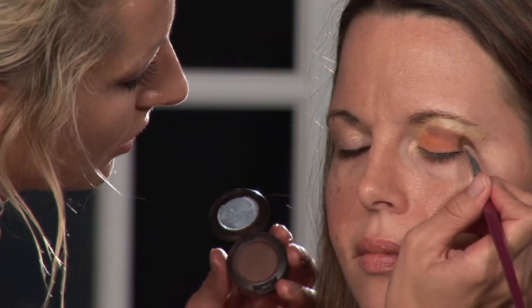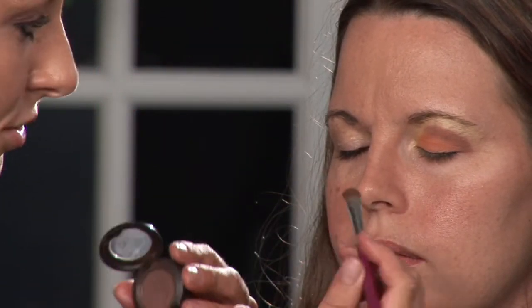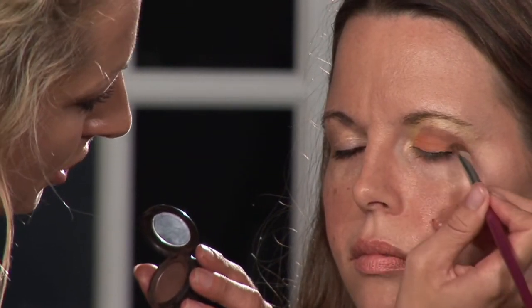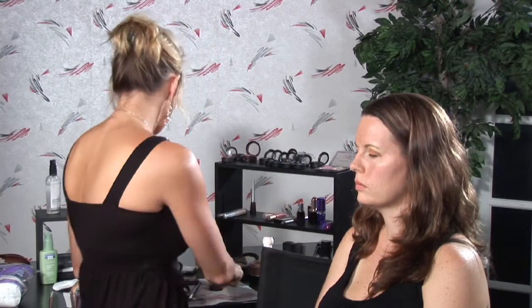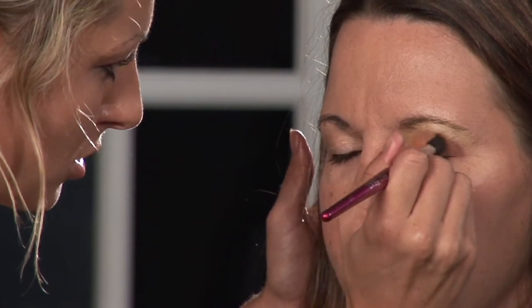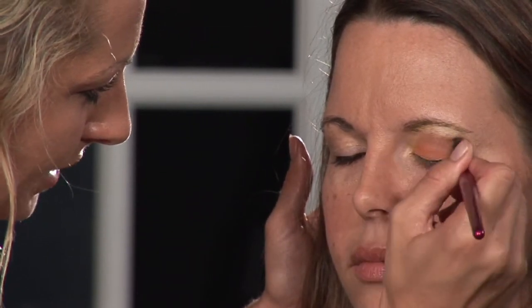You need to keep an eye on where you're placing colors, because once they're placed correctly, you can come back in with your blending brush and blend. This follows the curve of her eyelid right into the crease. I can come in with my blending brush now and make some small circular motions like this to make sure that my medium color blends right into my darkest color, and my darkest color fades right into my lightest color.